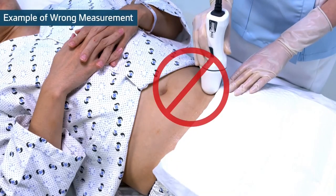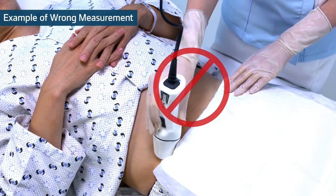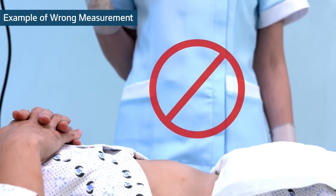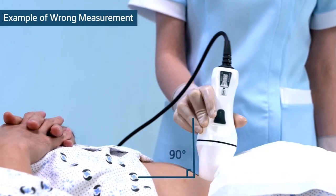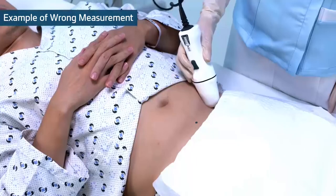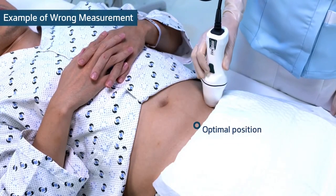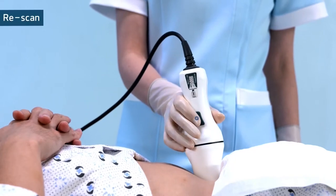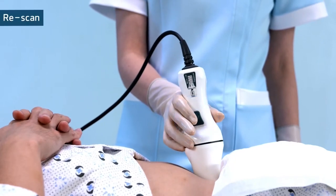Do not move the probe side to side. Do not lift the probe until the scan is completed. Do not tilt the probe over 90 degrees. Place the probe in the optimal position. If you need to re-scan, simply press the scan button again.